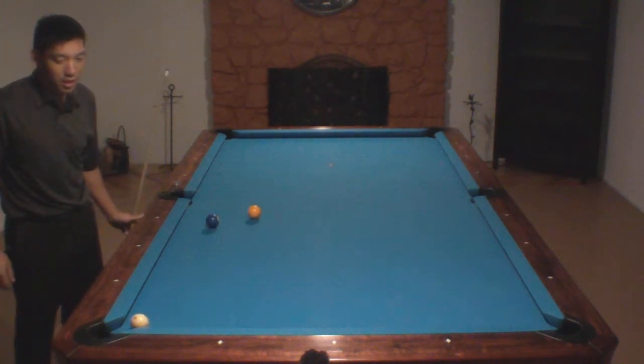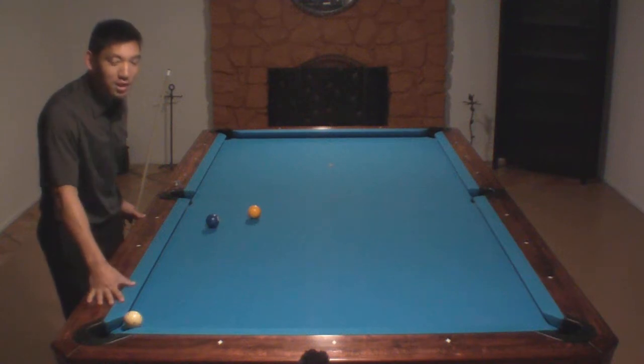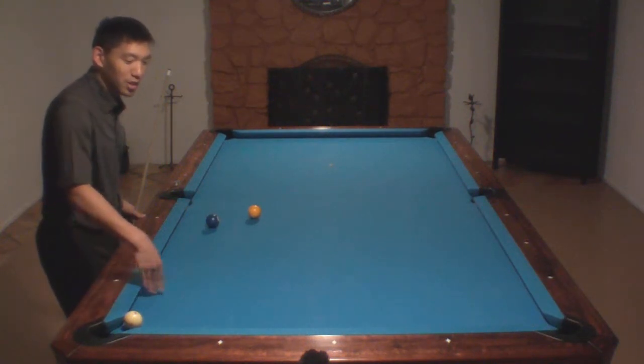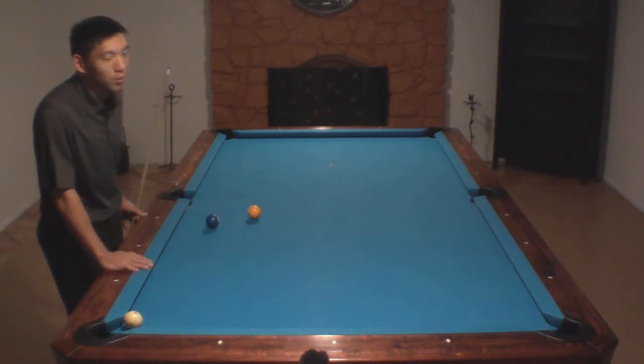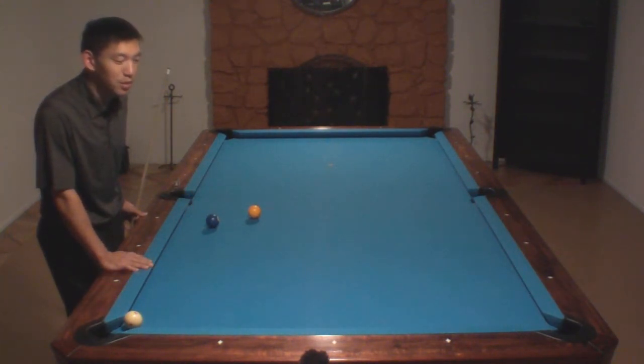The cue ball comes around and you make the five ball. If you make it on the first try it's a bonus point — you really won't have to get it in the zone otherwise. Sometimes you get unlucky with a double kiss on one of the other object balls that end up floating around the table, but otherwise that's the shot.